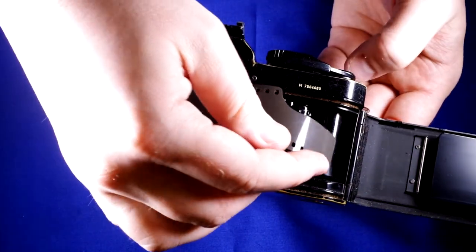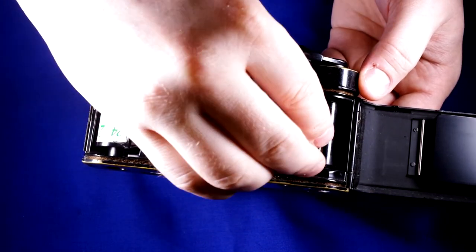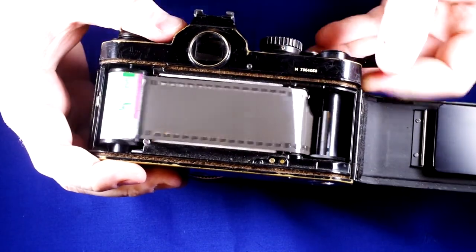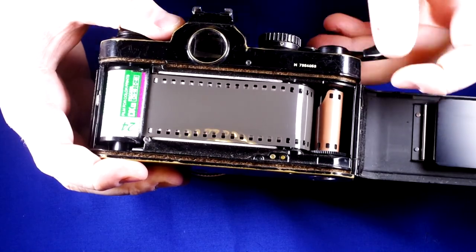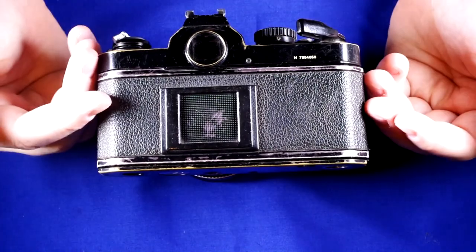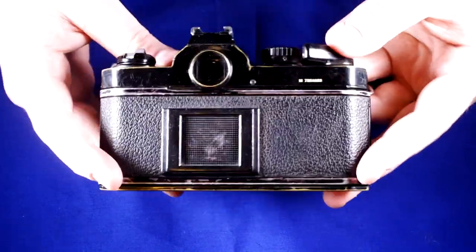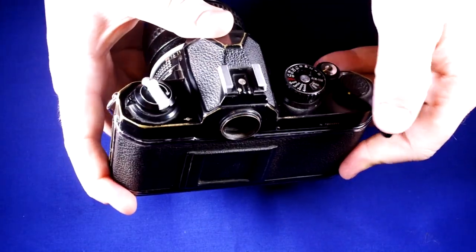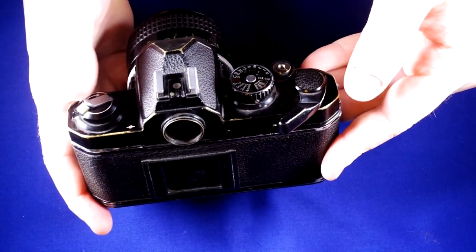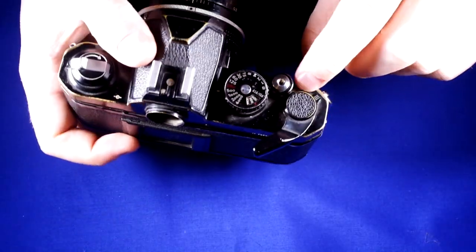Now we're going to pull out a leader, feed it into the film take-up spool just like that. Now we're going to advance. At this point you'd want to close your film back. In real life this is where you'd advance the film three times, making sure that as you do it the film rewind knob is rotating. This rotating knob lets you know that the film is being taken up. You'll advance until you get to frame one — now you're ready to go.